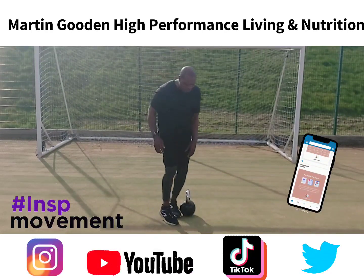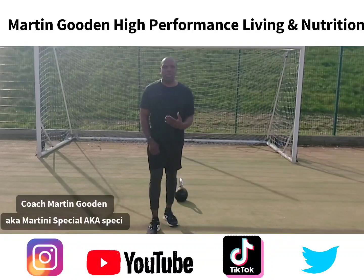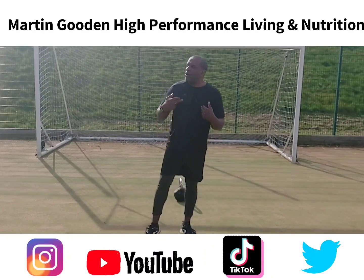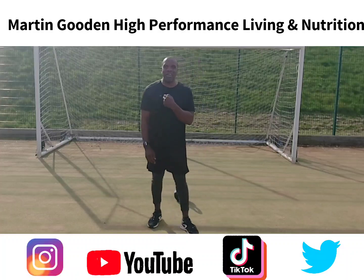Hi, Coach Martin Gooden here. The Feel Good Factor is here — summer is here! So another exercise you can do which will help you not only with your glutes and your thighs as well, but also it will challenge one of the most important muscles in your body, and that's your heart muscle.